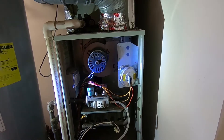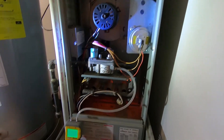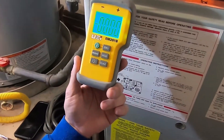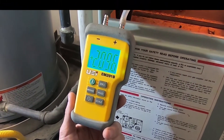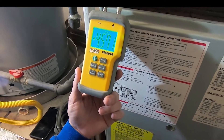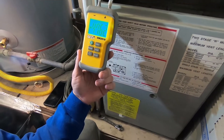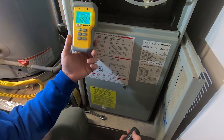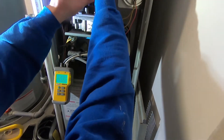Now hook the hose back up, fire it up, and test the gas pressure. As you can see, it's firing pretty high. You don't want it over-firing — that can cause issues with the furnace and the system heating up too fast.